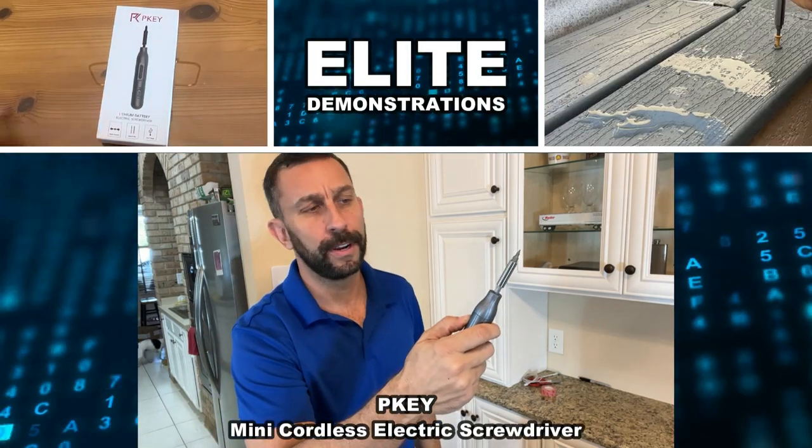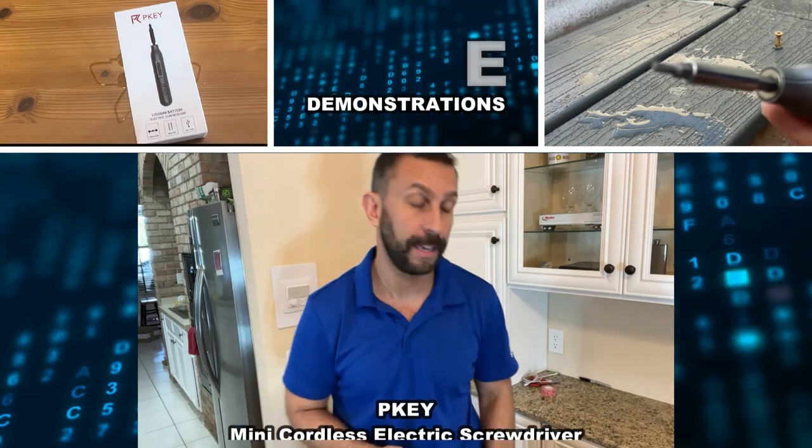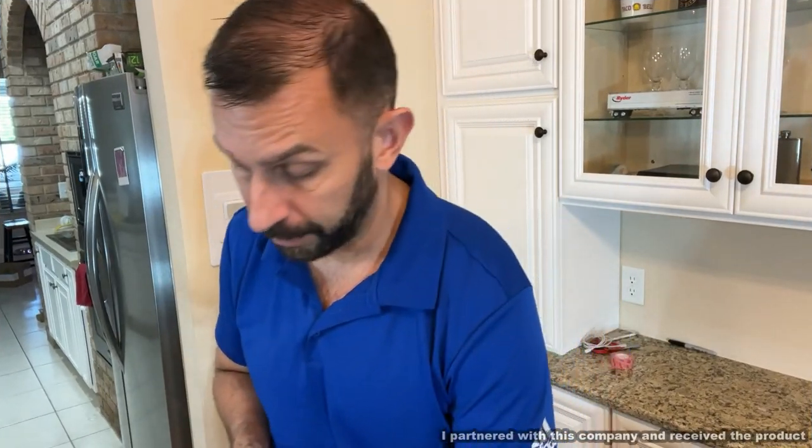Hey folks, Adam here with Elite Demonstrations. This is an electric screwdriver by PKEY, and I'm going to give you my five favorite aspects of it.